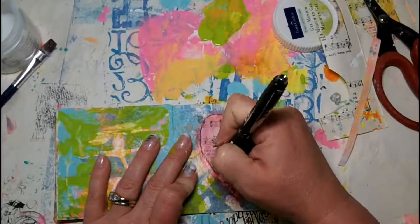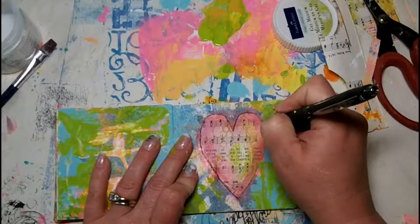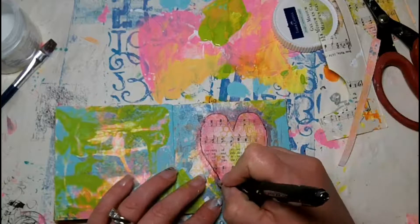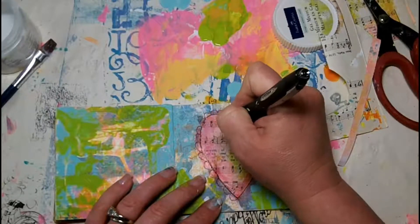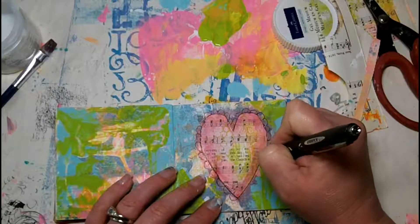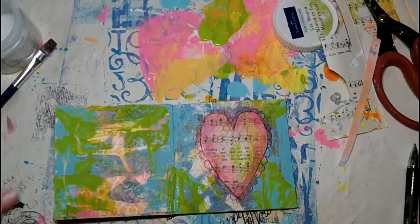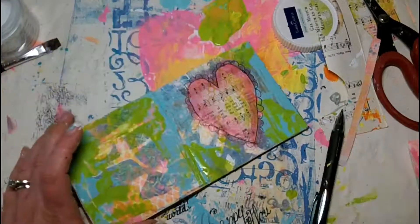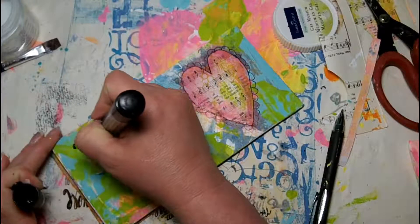I'm just trying to make them all work with my theme for the spreads. Now I'm taking my Uniball Jetstream pen and I'm just outlining around my heart and then throwing in a couple of little scallops around the heart too, just to give it some interest. It seemed kind of flat and doodling is a great way on a mixed media layout to add some fun and interest.